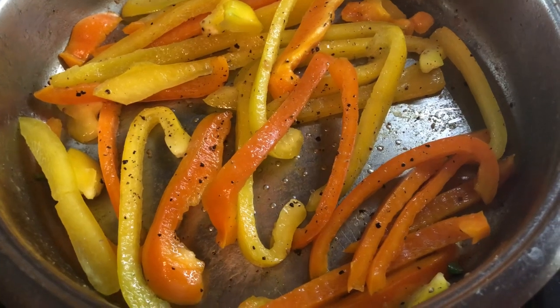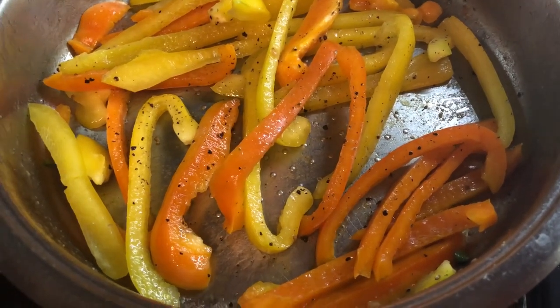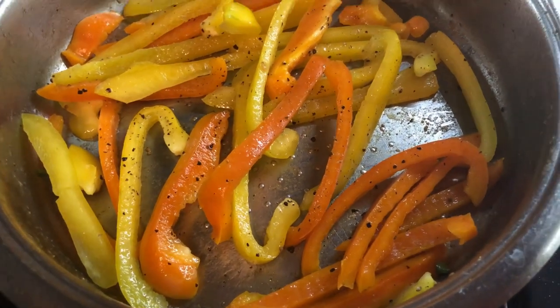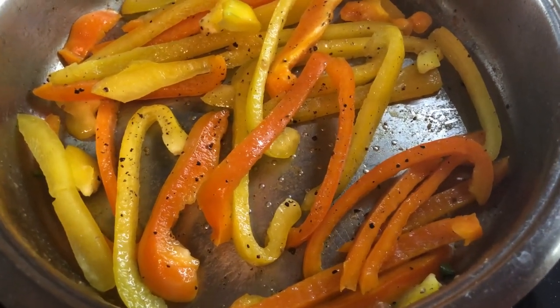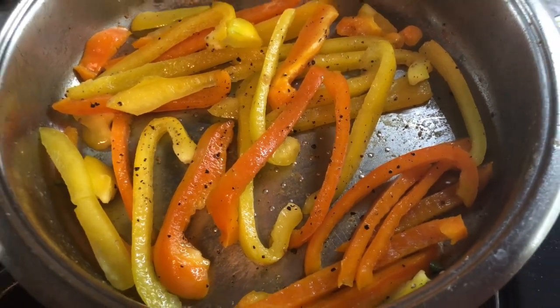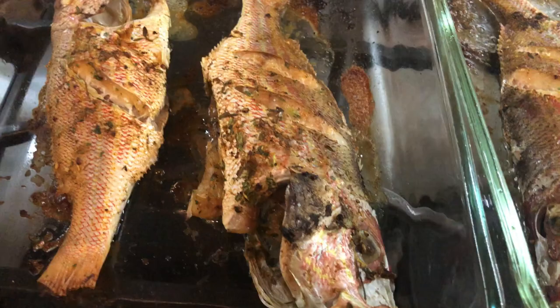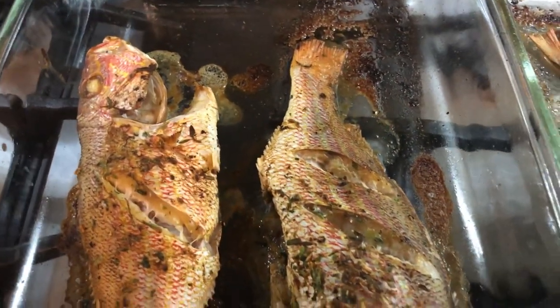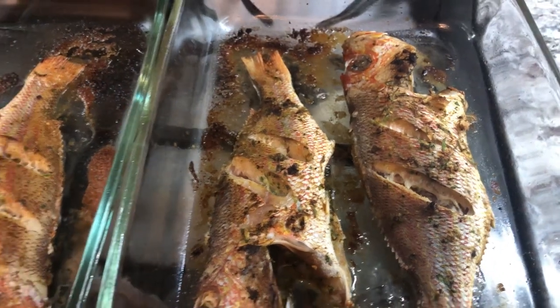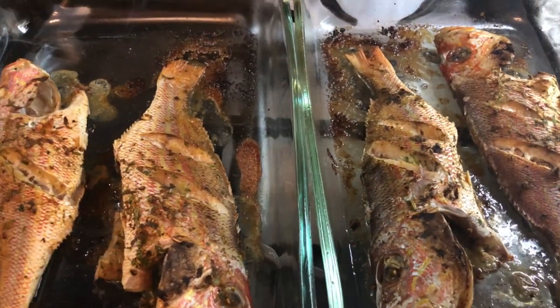After preparing the green beans, I'm going to sauté the peppers with a little bit of garlic powder, salt, and black pepper — same as the green beans. This just needs like a minute and a half or so and dinner will be ready. The fish are done cooking, they are sizzling hot — look at that! I'm going to serve up and let me show you what I have for dinner tonight.